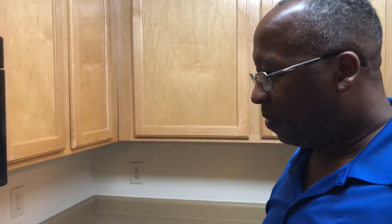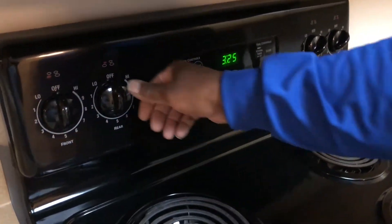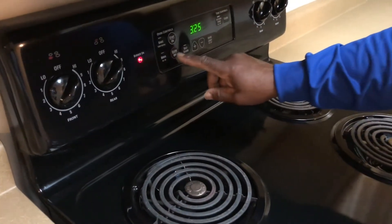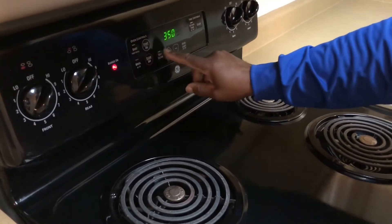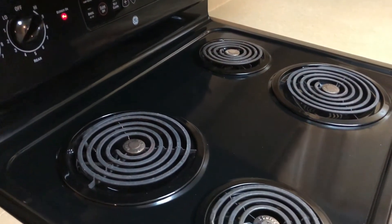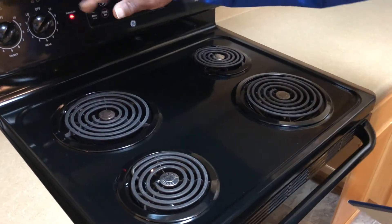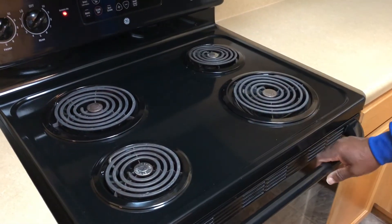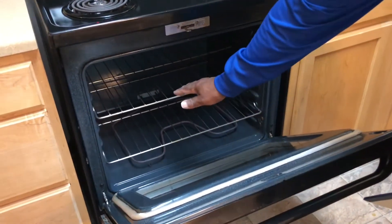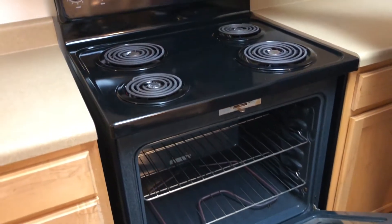On the stove, turn on all the burner elements and make sure they're working properly. You should be able to feel the heat over each element. In your oven, make sure it's heating up — the oven light should come on.